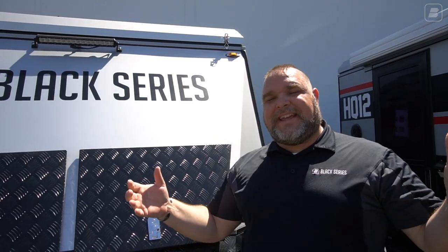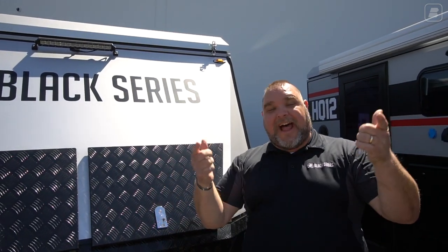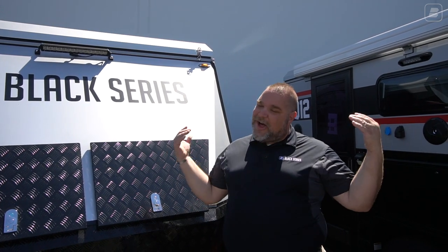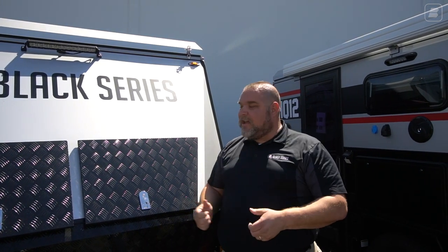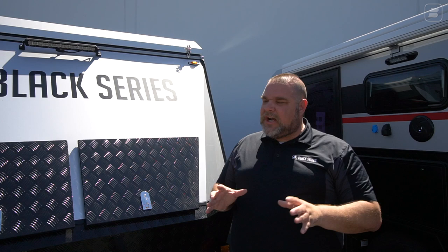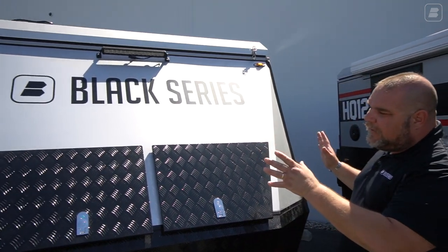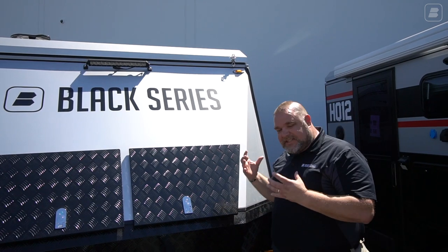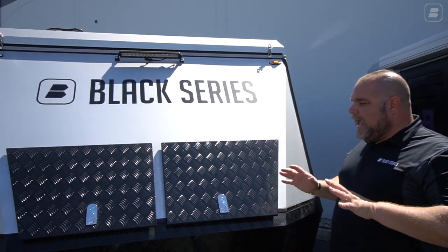Here we are once again in this beautiful California sun going over the HQ12. Where do I always like to start my walkthroughs? The front. I love the front of our units — the aerodynamic feel, the shape, the design, the look. I love these units — the solid look and feel of everything.